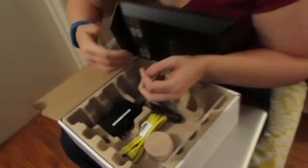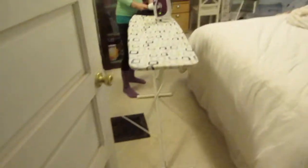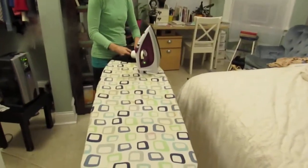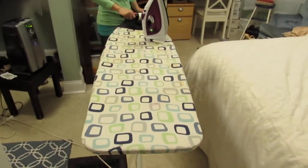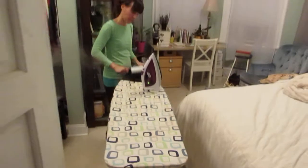Before we end this video, let's see how to iron shirts. What? Wow. That's the best ironing board we've ever seen in our lives. Isn't it wonderful and amazing?